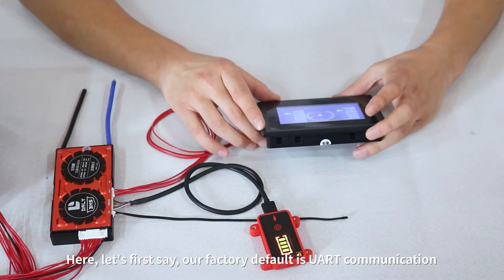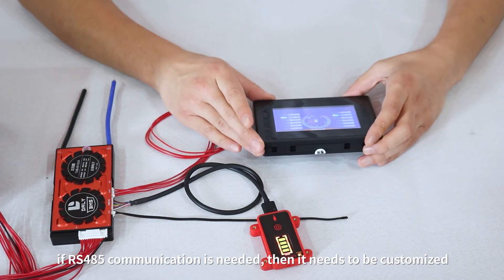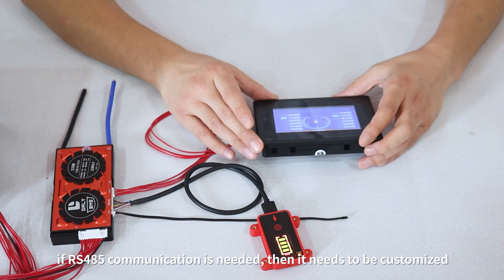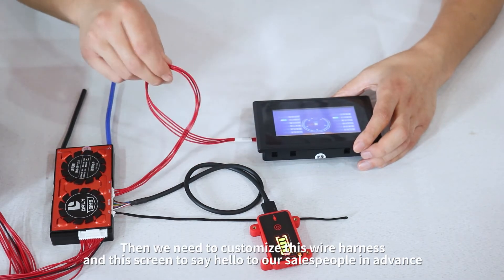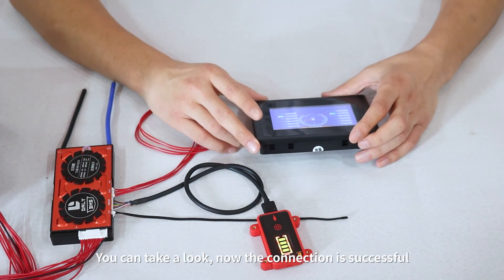Our factory default is UART communication. If RS-485 communication is needed, then it needs to be customized. You will need to customize the wire harness and the screen, so please inform our salespeople in advance.